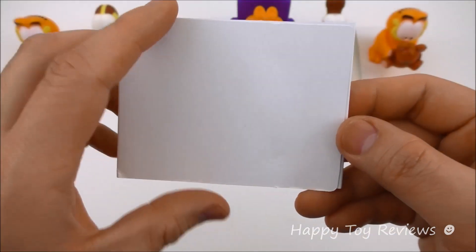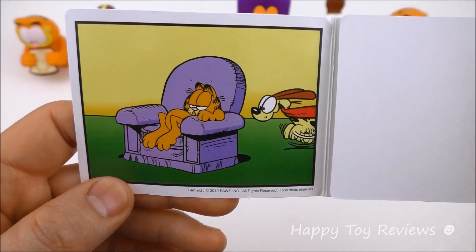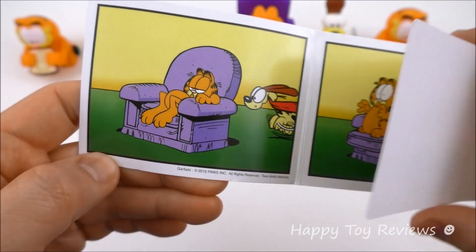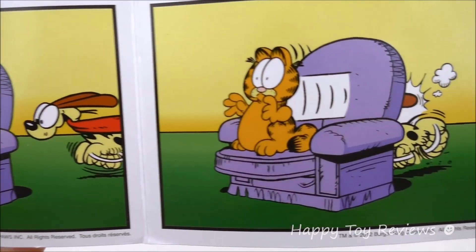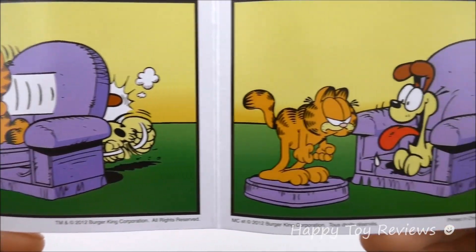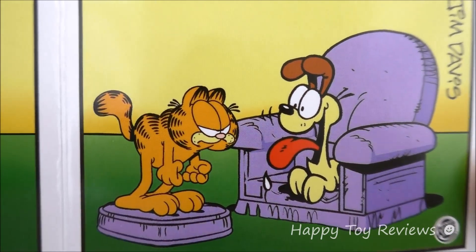The My Chair Garfield toy also comes with this cardboard right here — it's also a cartoon cardboard. There's Garfield, Odie is happy to see him. Odie pushes Garfield and then Odie takes his spot. Garfield doesn't seem too pleased.